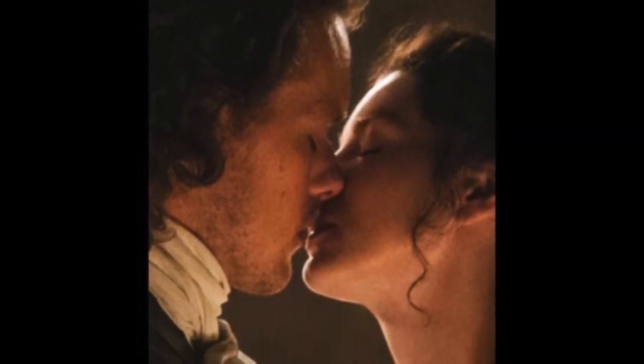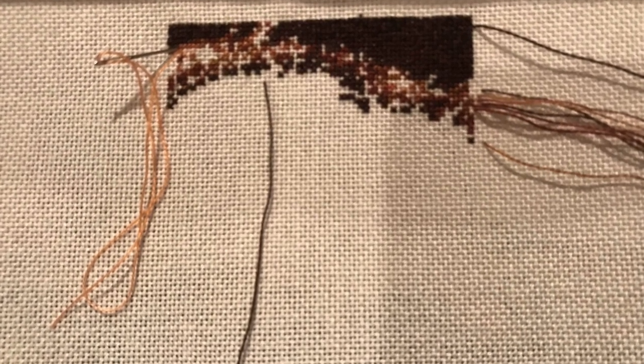Week two also has a full coverage and a non-full-coverage piece. My last new start was a Story Keep — it's a Heaven and Earth Designs piece based on a still photo from Season 1 of Outlander, called The Wedding Kiss. Here's what it should look like when it's done, and this is what it looked like last time you saw it, and what it looks like now.